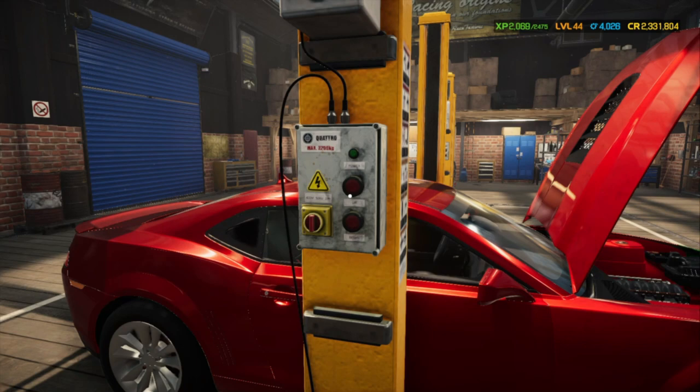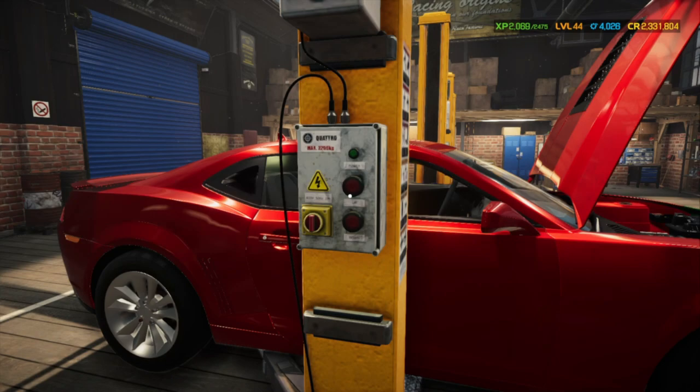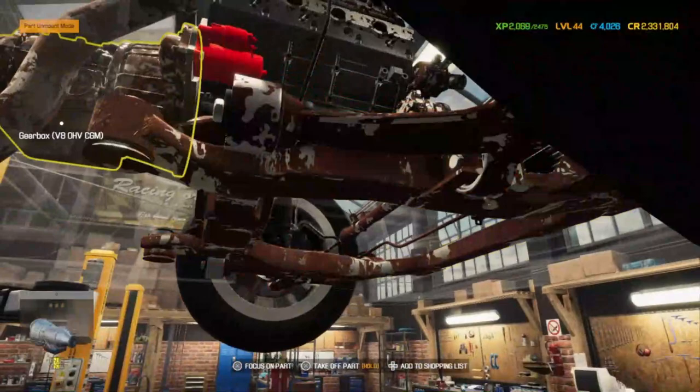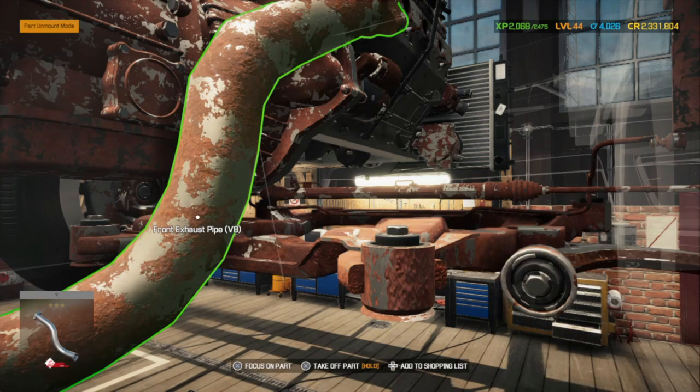Now you're going to want to put your car in the air so we can look for the rest of the components. Here's going to be your next piece — that's the front exhaust pipe. And this one on this side is missing, so we're going to go ahead and pull that one off.